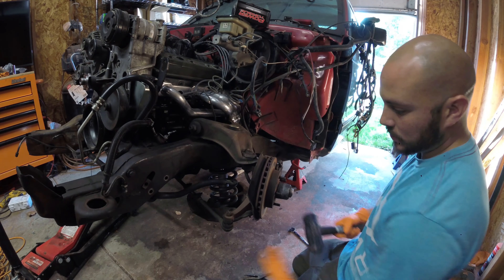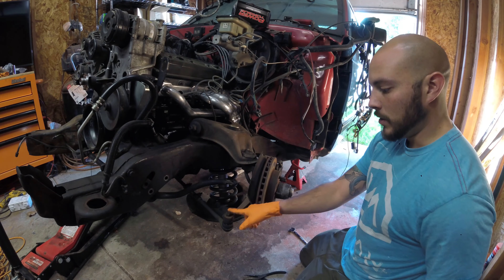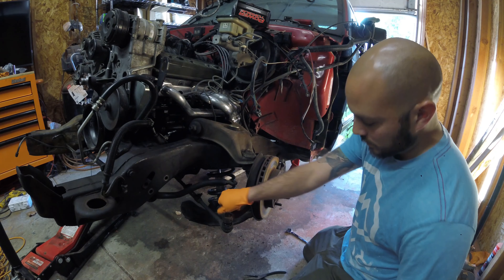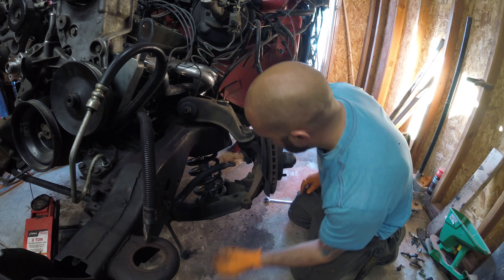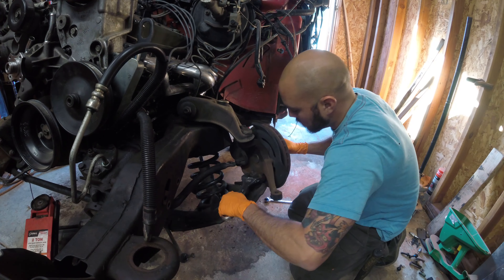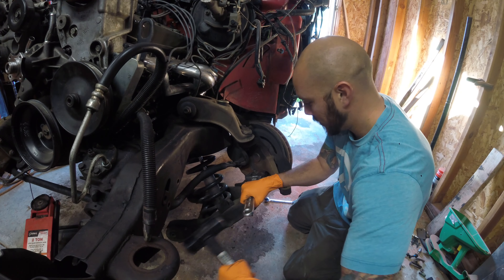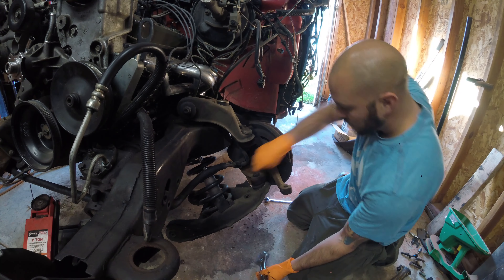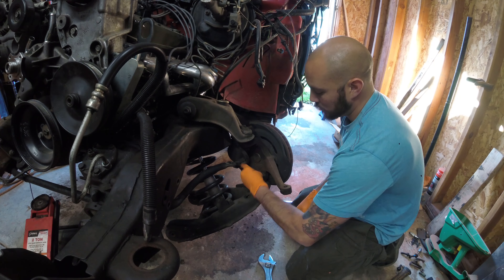I like to leave the nut on top flush right there so you can pound this to help get it out. Some people say you want to pound here to break it loose so that way you're not messing up the threads or anything. That worked, getting loose. Another thing I like to do is pull it out and put the nut on there. Usually these are not too tight because they have the cotter key that goes through which keeps it from backing off.